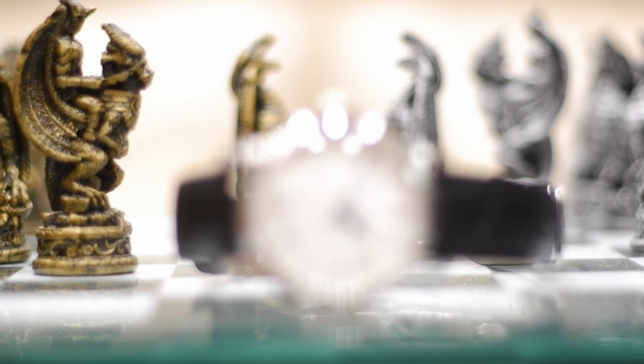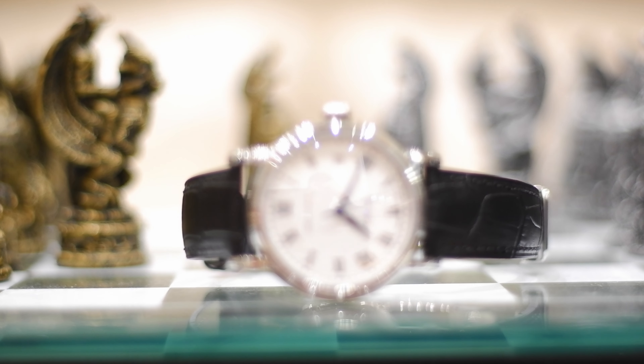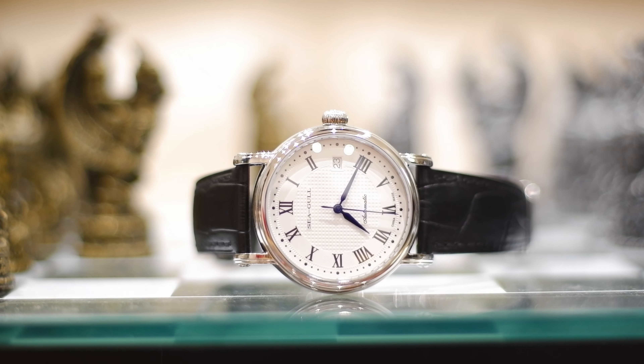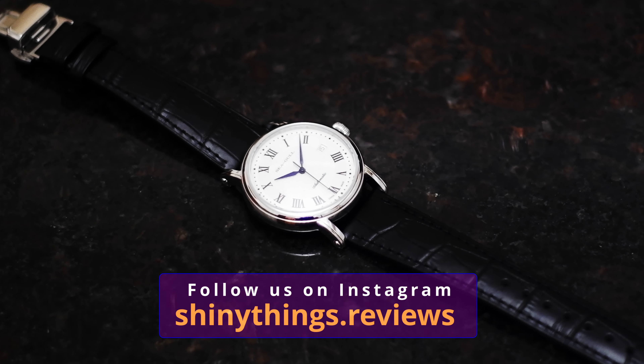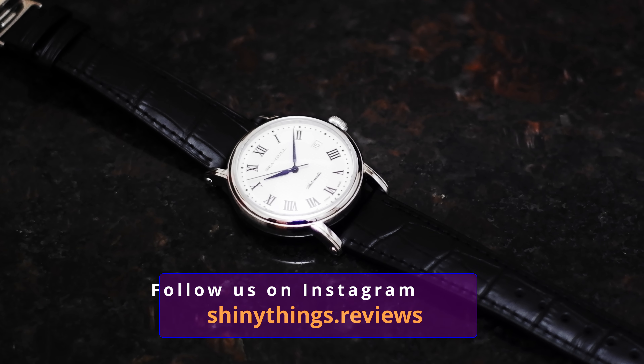I have a small confession to make. I had an eye on this watch for a while now and for me this one ticks a lot of boxes for a perfect classic dress watch. However, when I looked at it about a year or so ago it was kind of small. Just in case you already forgot, only 12 months ago anything that was under 40 millimeters was considered tiny.